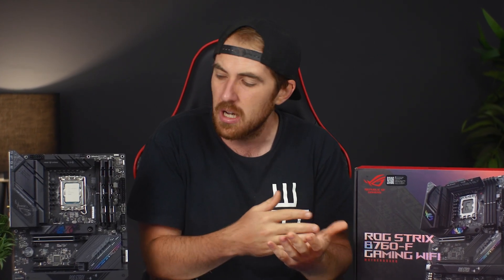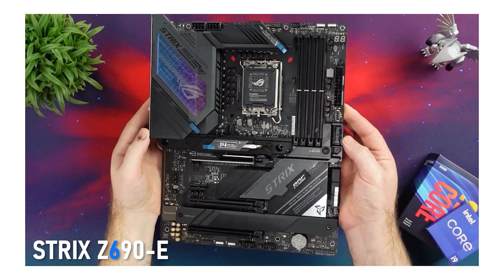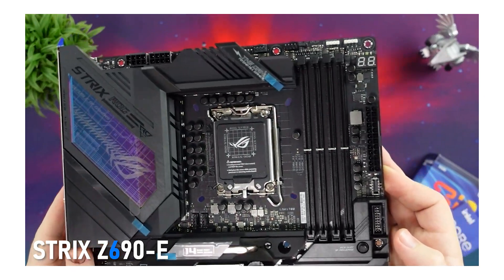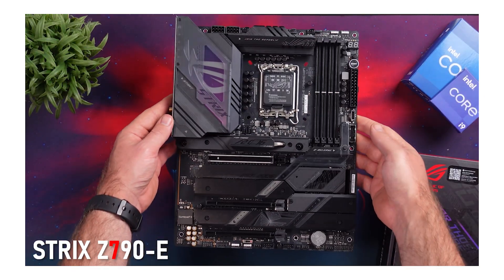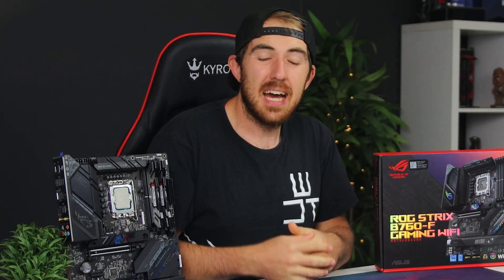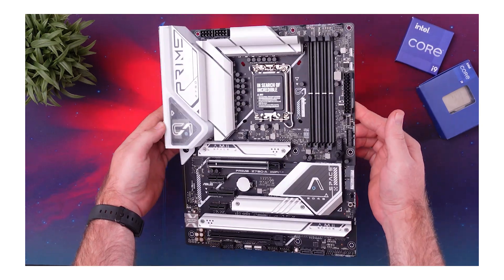Now you would most likely pair it up with a non-K CPU instead because you can't overclock, but you do get a little boost in clock speeds with the K version. Also, if you'd rather go for the Z690 or even Z790 range to overclock and get a bit more features, you can check out my reviews on both the Z690E and Z790E, and also the more budget Z790A Prime board. But of course we're going to take a look at the B760F boards for today.